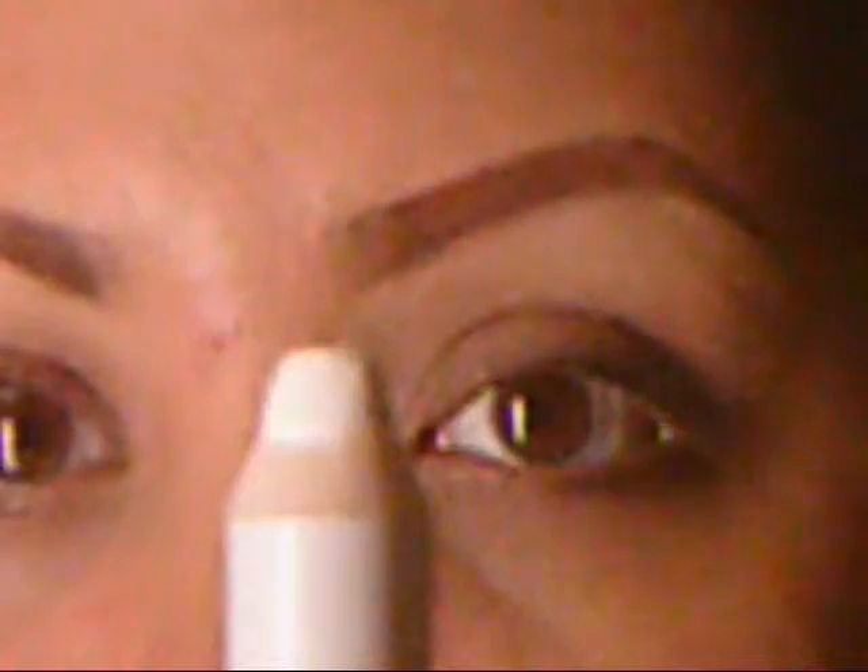The first thing I'm going to start off with is just LA Splash's eyeshadow base. I'm just going to put a little bit on, just to kind of make the color pop. Just going to tap that on right there. It's not going to be a lot, I'm just doing this.